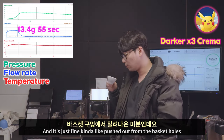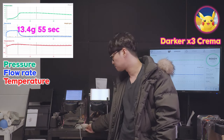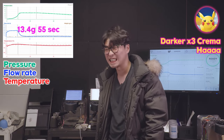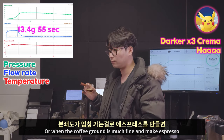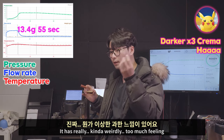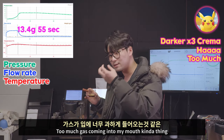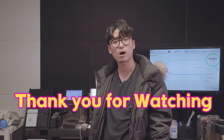It's darker — we call it tiger skin and that's just fine, it's just coffee pushed out from the basket holes. You know when coffee is extracted really long or when the grounds are really fine and you make espresso, it tastes really weird — kind of too much filling. It's not about the thickness but more about the gas. Too much gas coming into your mouth, kind of thing. And this one is the same. Weird — coffee is freaking weird.